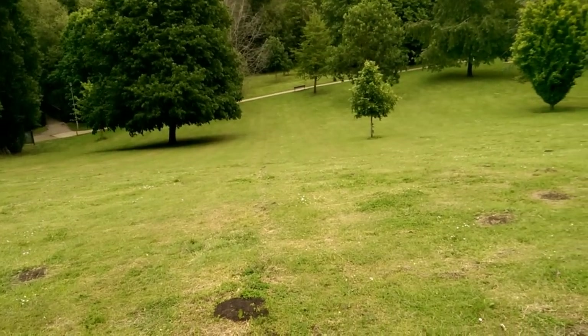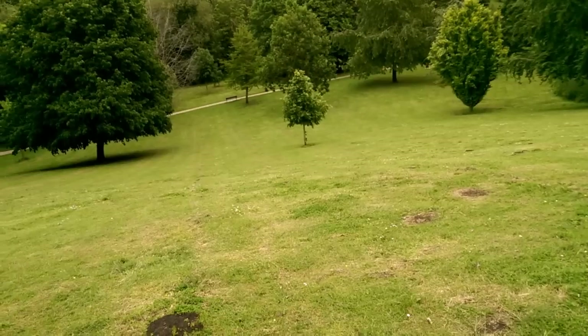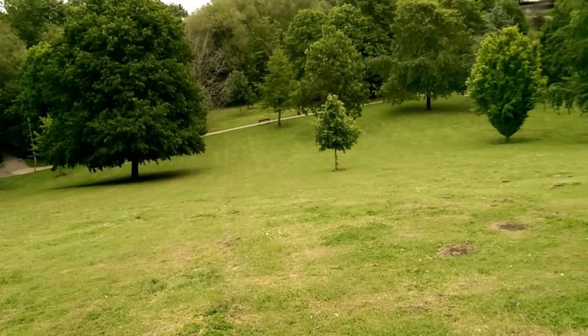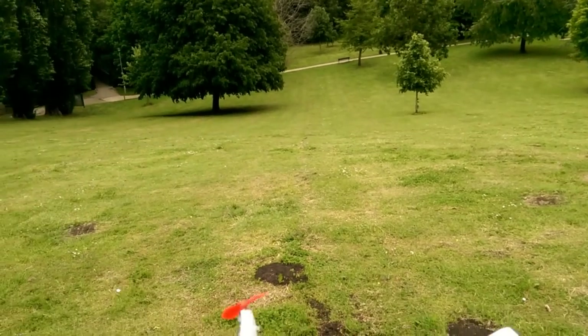I'm going to see if we can get it to fly under electric power. The wind's a bit changeable — it feels quite still at the moment, but I can see the trees are blowing down there. So we'll see what happens.